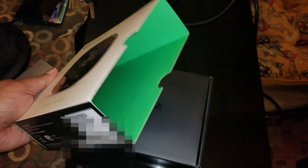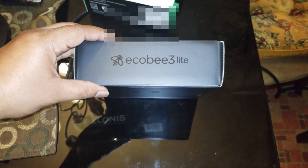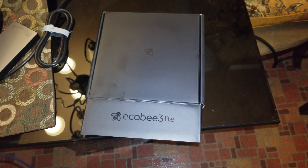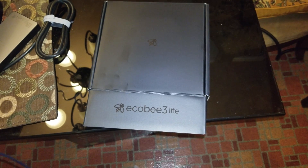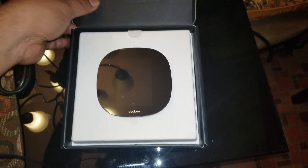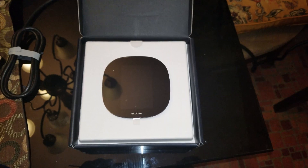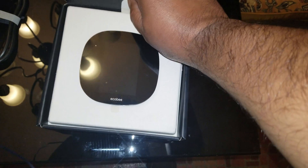Here you go, look at that, it slides right open. Wonderful presentation by Ecobee. Ecobee, according to what it says here, is made in Taiwan. This has got a three-year limited warranty and works with most residential heating and cooling systems. What I like about the Ecobee is that right off the bat it comes with an adapter for a four wire install. So if you've got four wires and you're missing your C wire, the Ecobee comes with everything you need right in the box.